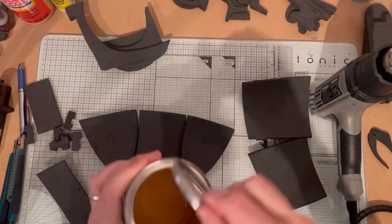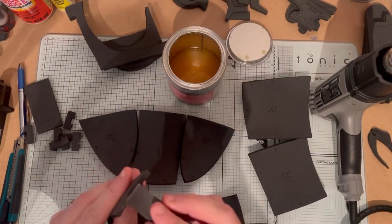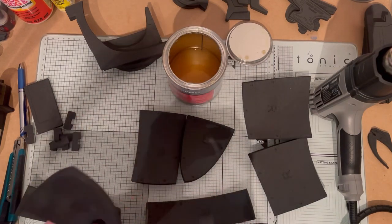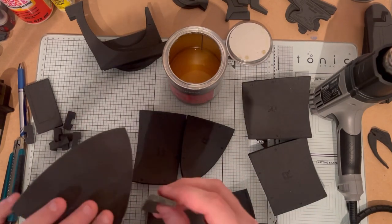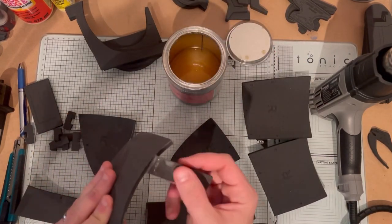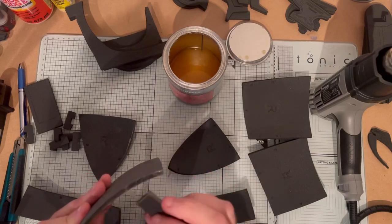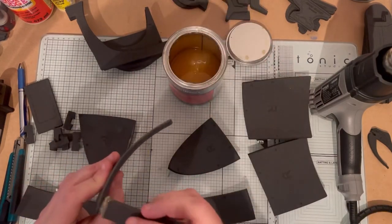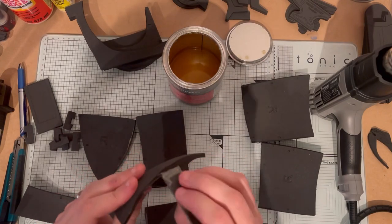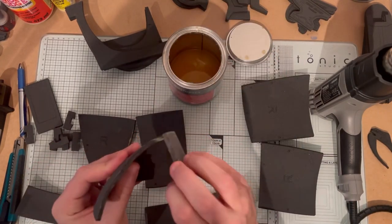I'm going to glue the long pieces together — the two on the right of the screen — and the three that form the dome at the top. Once the contact cement has had a few minutes to set up, you can push those parts together, then repeat the process for the other side of the helmet.